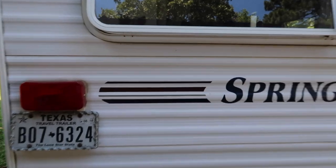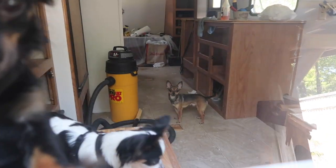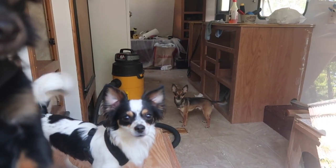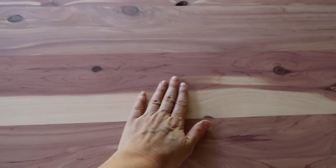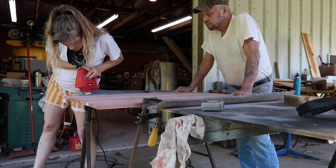The dogs hung out in the camper because Cory was taking a test inside the house. Being good puppies — it's your first time to hang out in there! And once the tabletop was sanded, I rounded the corners.